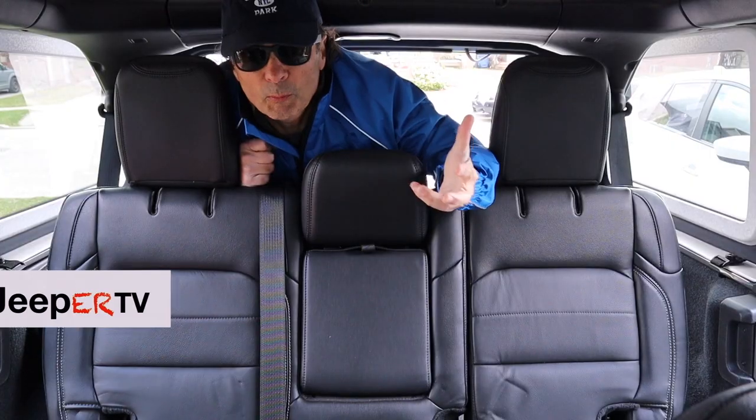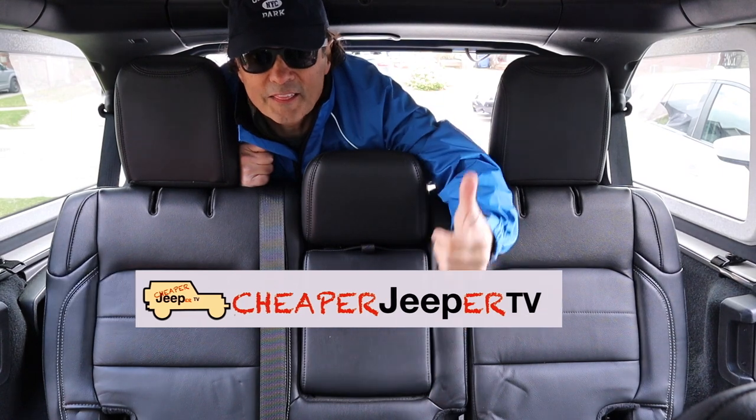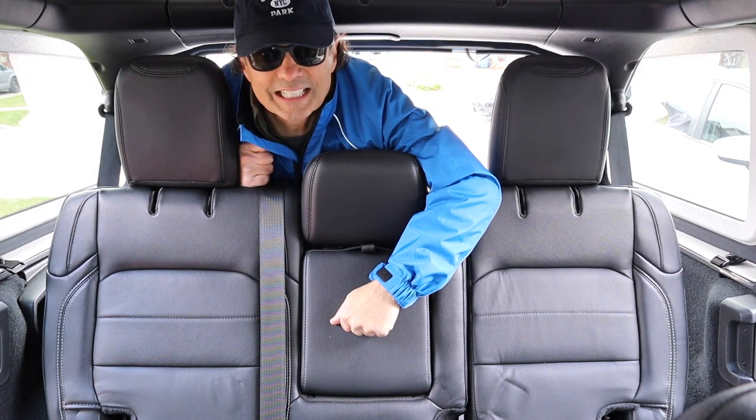I know you weren't expecting this, but you are going to have to go. Removal of the rear seat in this week's Cheaper Jeeper TV. Stay tuned.